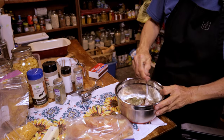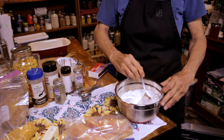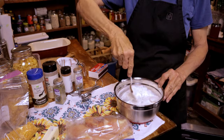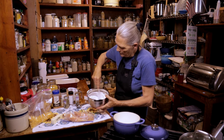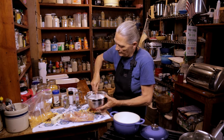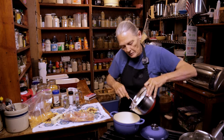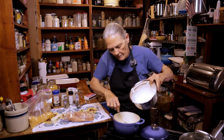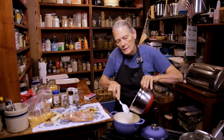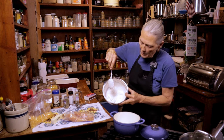Give that a good mix and make sure it's all nice and combined. Now I need to take half of this out and save it for later because we're going to warm that up to have as extra sauce on our chicken. That's about half. We'll set that aside.